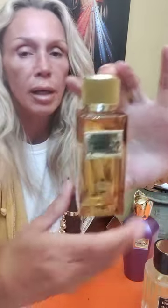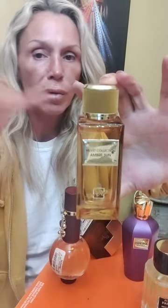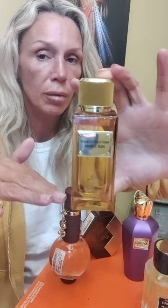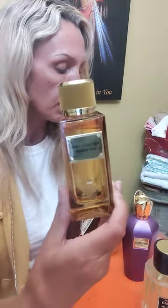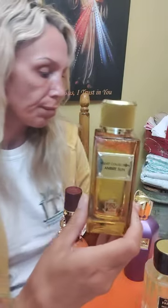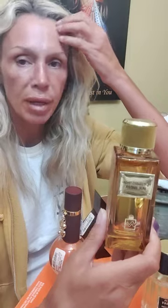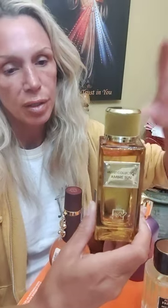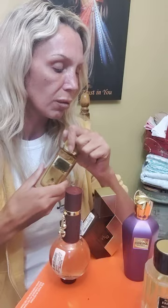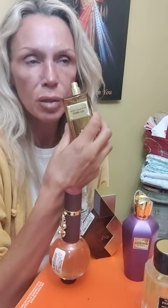I've heard some people say this is supposed to be one of the best from the Velvet Collection line. People also compare the original to a sweeter version of Tom Ford Amber Absolute — the Dolce & Gabbana one being a more unisex and sweeter version of that. As someone else said, I totally agree — it's like a dry amber and it does go a little bit animalic when you first smell it. These notes make sense and it's initially like a boozy sweet warm ambery vanilla.